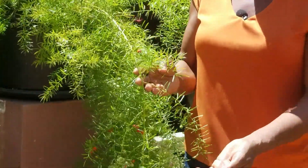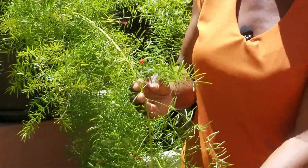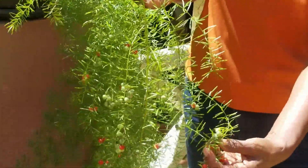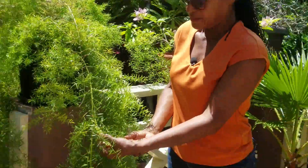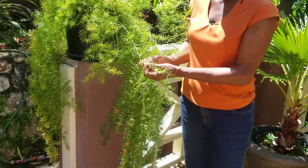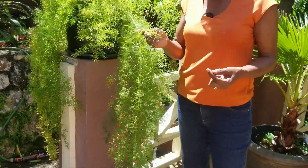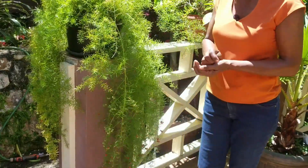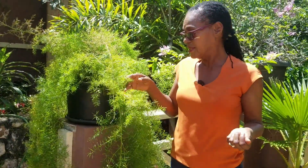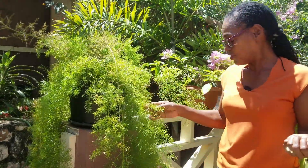Once the plant is mature, it produces these lovely seeds — these red berries — and if you don't need them for propagating, they also enhance the appearance of asparagus. Today's episode is about propagating your asparagus fern. Just a note: it is not a fern. It's in the lily family, given that name because of its soft foliage which resembles ferns from afar.